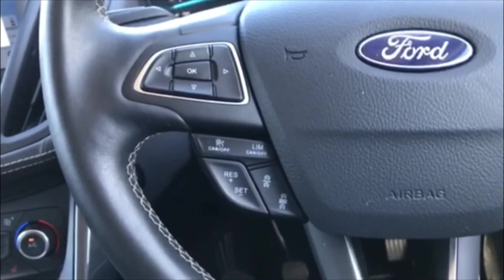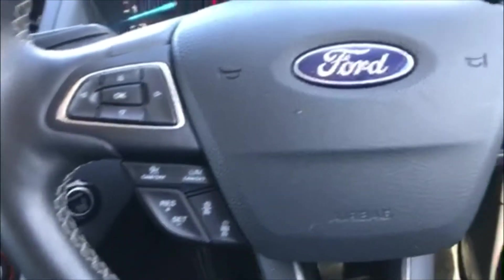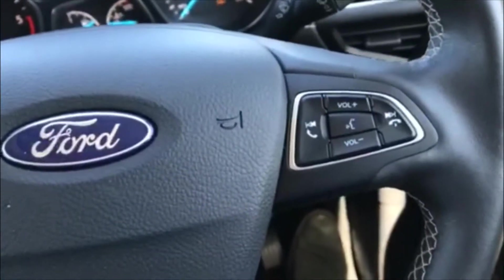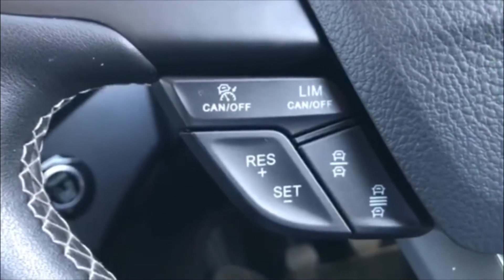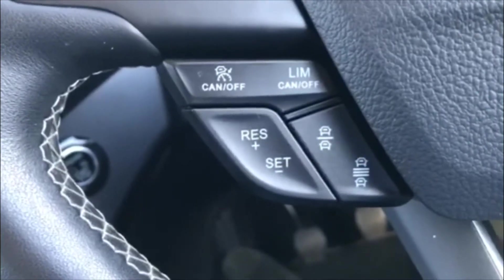I'd just like to tell you a little bit about the technology on this Cougar Vignale. You'll notice on the steering column you've got your normal buttons for the stereo and the information module. On this one you've also got a cluster of buttons to the left-hand side of the steering wheel — cancel, off, limiter, and a pretty little picture of some cars. This is actually for your cruise control and your speed limiter.